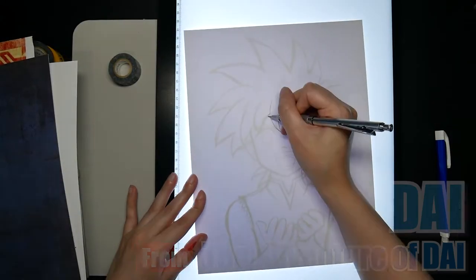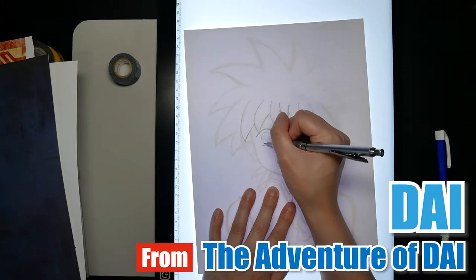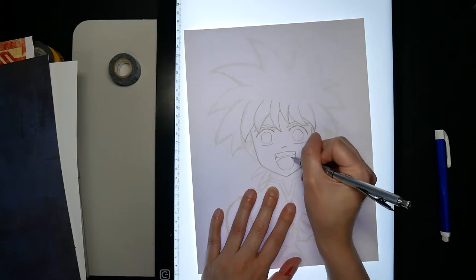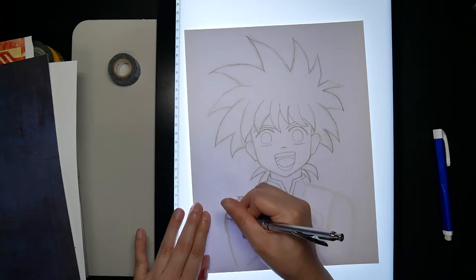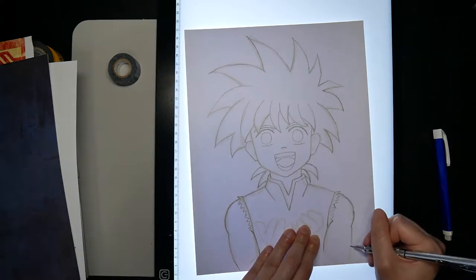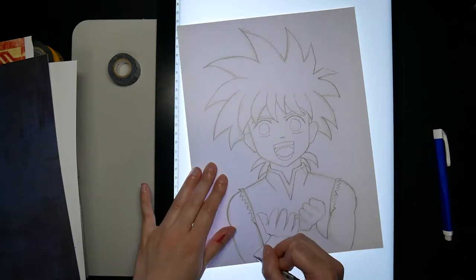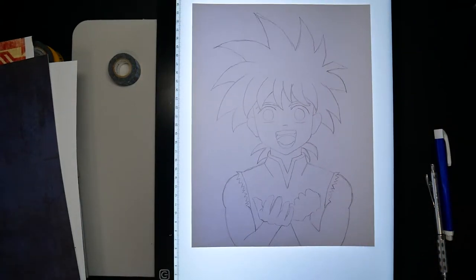For this challenge, I will be doing fanart of Dai from Dai no Dai Boken, or Dai's Great Adventure. I am in love with this anime. It's a pretty old series, so when they revamped it I was super excited to watch it, and you can watch it too on Crunchyroll. But I digress, let's get back to the artwork. I've been doing a lot of my sketches digitally since it's easier to fix and adjust the sizing for my traditional art, and if I mess up I can always go back and retrace it with a lightbox.